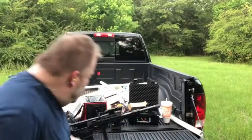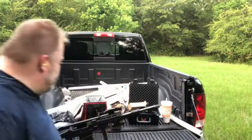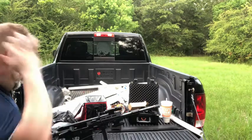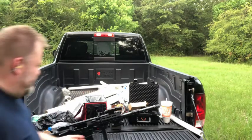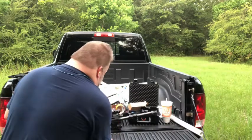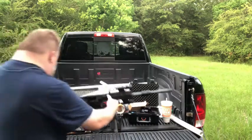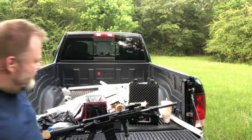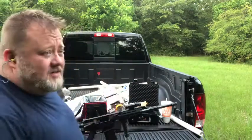Feels pretty sturdy. I mean, this thing kicks like a mule anyways, but I don't get the feeling that it's gonna break. It's pretty cool to have that and to be able to just push it back in when you don't need it — just fold it up and slide it back in, and anytime you need it just pop it back out. So far so good, I like it.